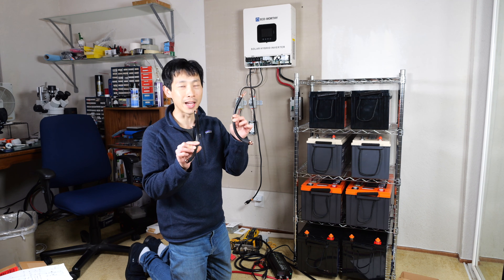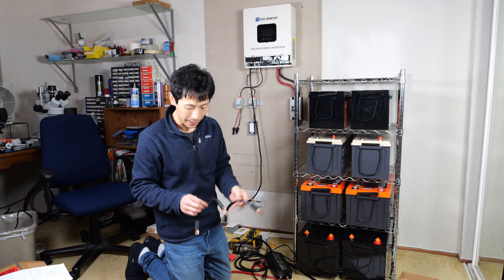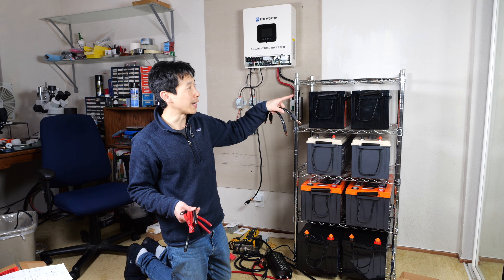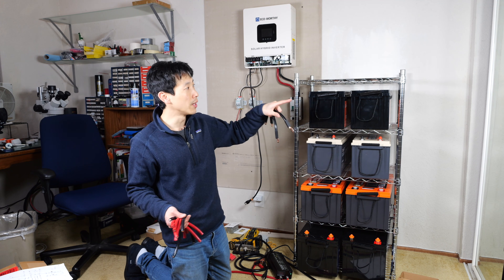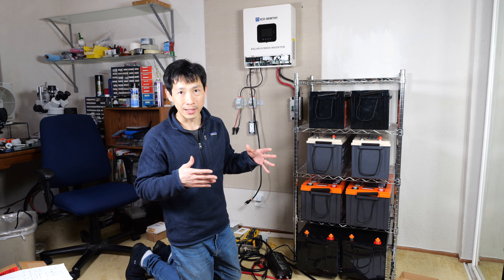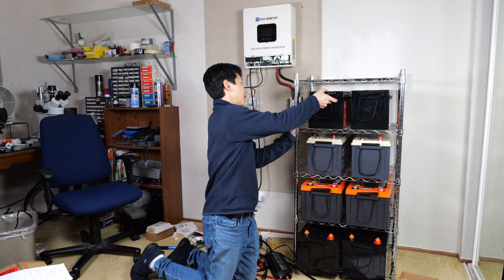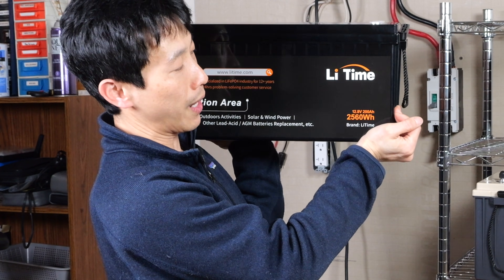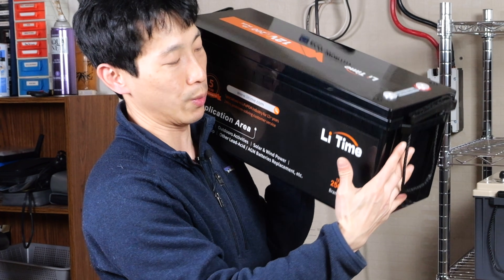I am trying to make these cables to connect the batteries. For each pair, they're the same brand and I need to connect negative to negative, positive to positive, to put them in parallel. So I got eight of these. One of the latest batteries I'm testing is this LI Time — 12.8 volt, 200 amp hour, 2,560 watt hours.